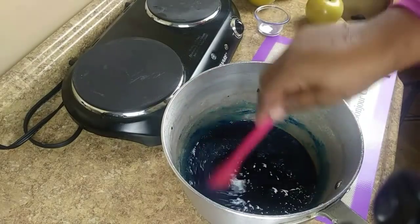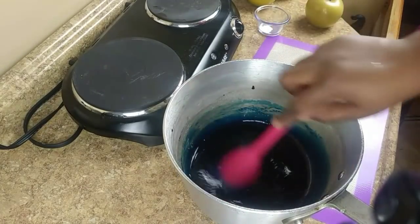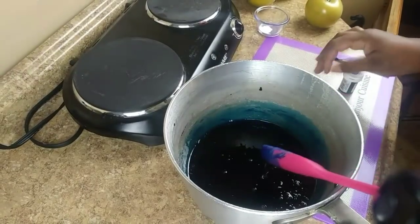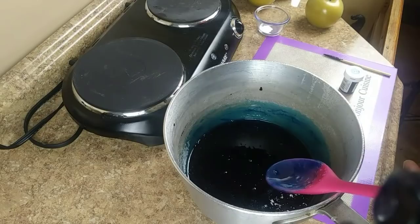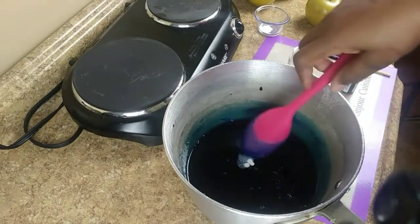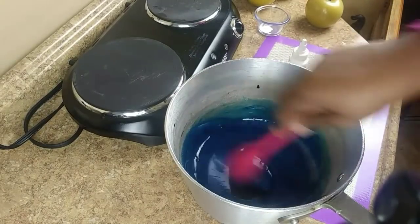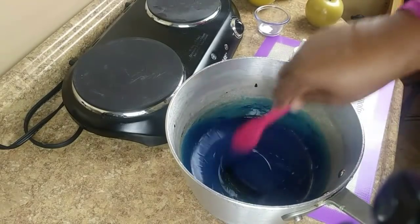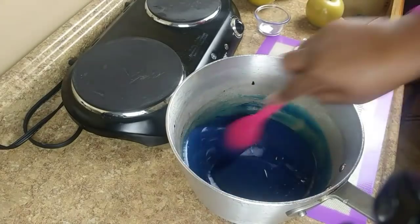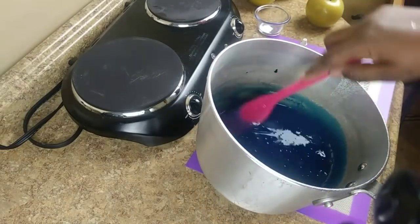I know a lot of people in my comments ask why does my candy get hard — well, it's supposed to get hard. Now I'm going to go ahead and add the white — just two or three drops of white — and mix that in. Adding the white will bring out your color. If you don't add the white, your apples will be transparent — you'll see right through your apple.